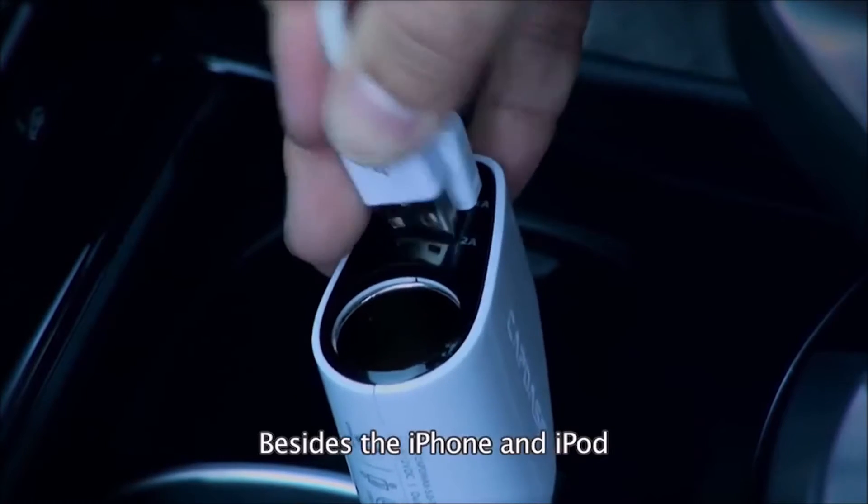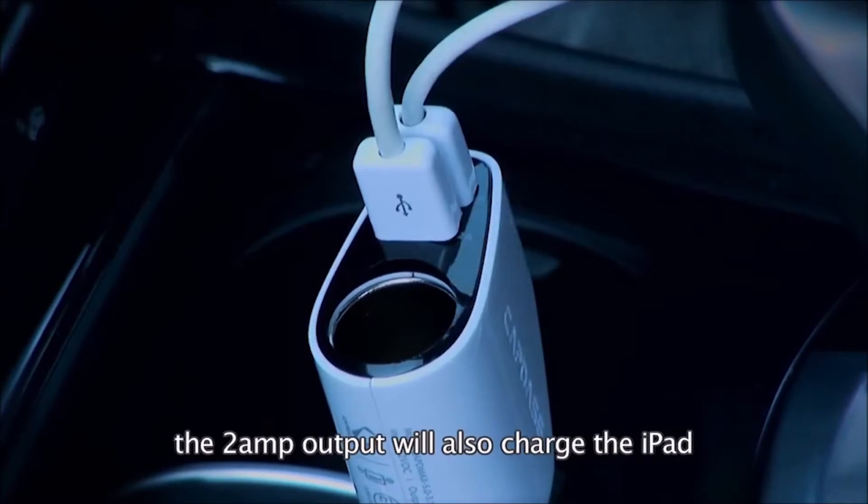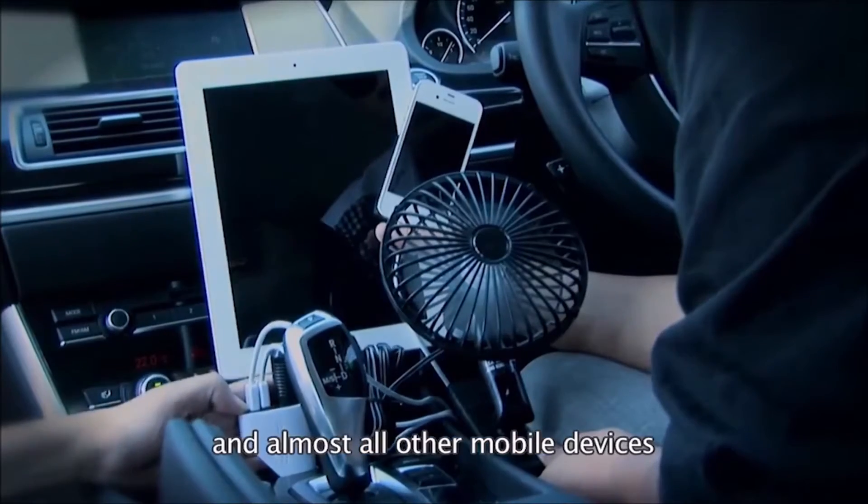Besides the iPhone and iPod, the 2A output will also charge the iPad and almost all other mobile devices.